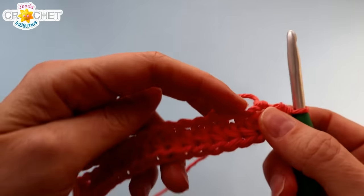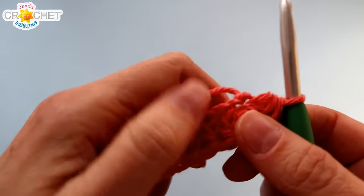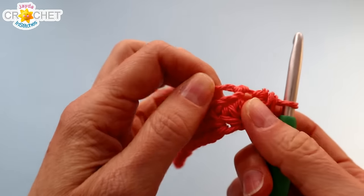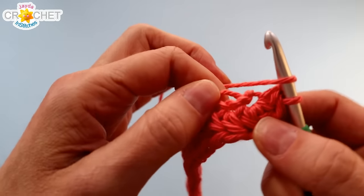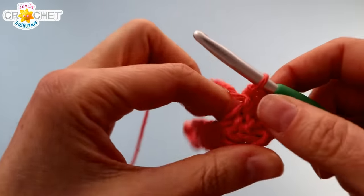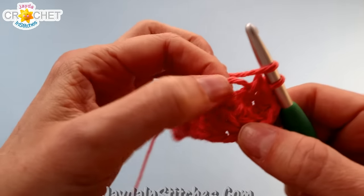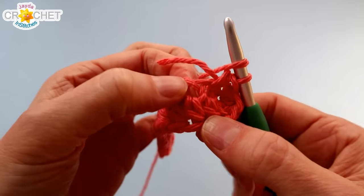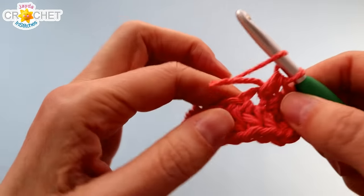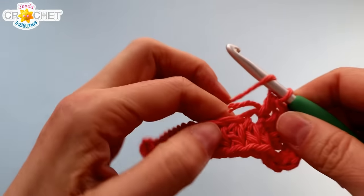Now we're going to turn our foundation chain row so that we're looking at the underside of it. We're going to half double crochet in each of those 14 underside chains all the way back to the beginning. Skip over top of the big space where the other three are in. You want to grab underneath both loops — you're literally touching the bottom of the stitch from the other side of your foundation chain row. There'll be 14 of them. Work a half double crochet into the bottom of each of those stitches all the way across.